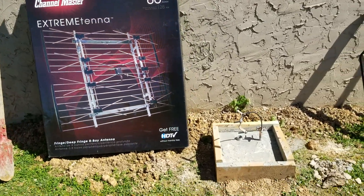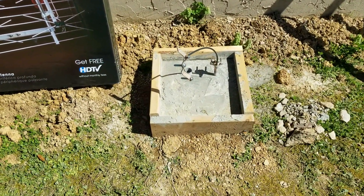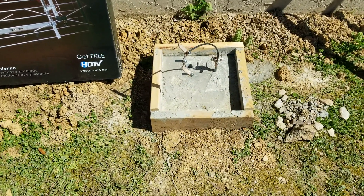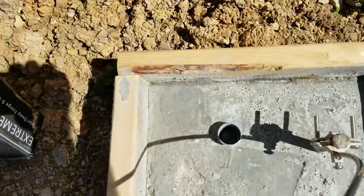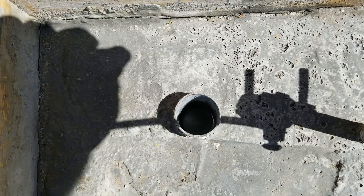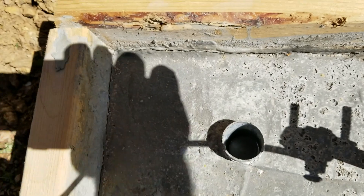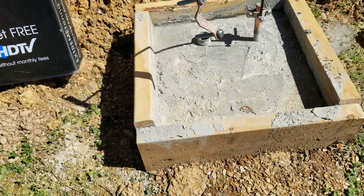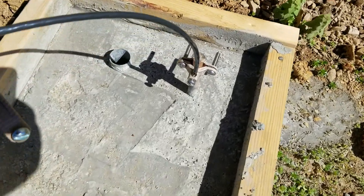Before installing that mast, I want to show you what I've already done. I dug a hole and poured concrete, putting a piece of pipe down into the ground about three feet for strong support. I also made a small frame right here and poured a little concrete above the ground to give it additional support.